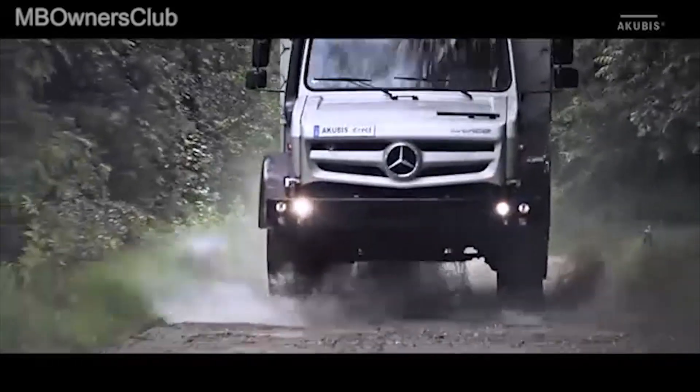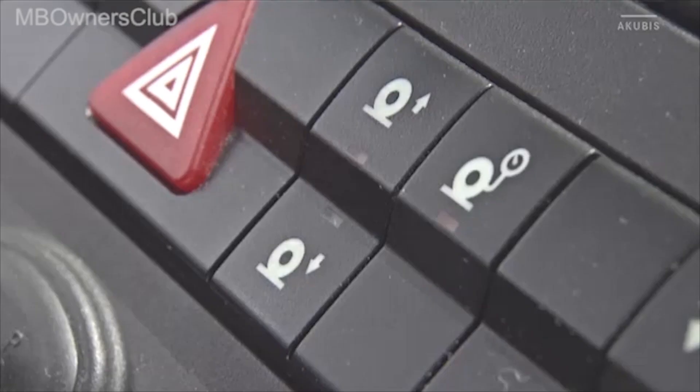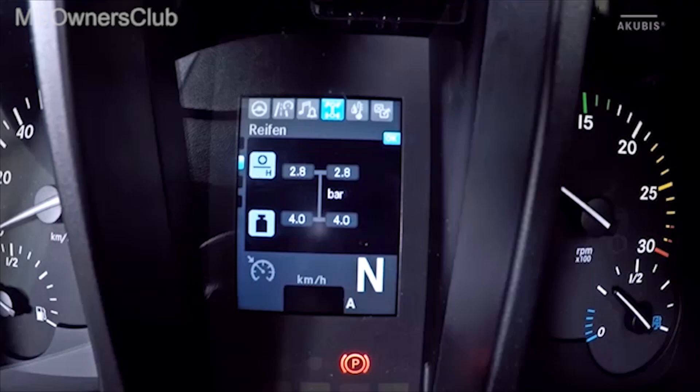The automatic mode is active when you've switched on the ignition. By pressing the button you move through the four possible pressure levels.